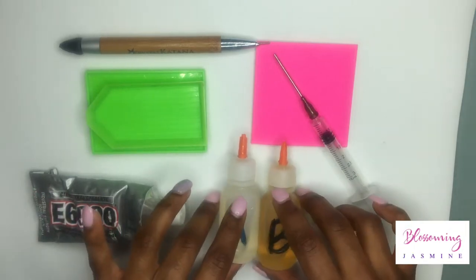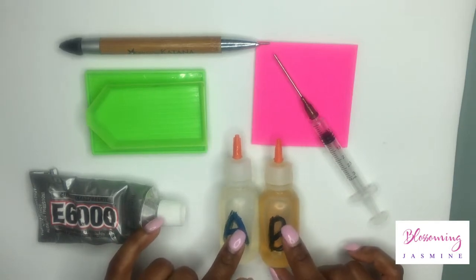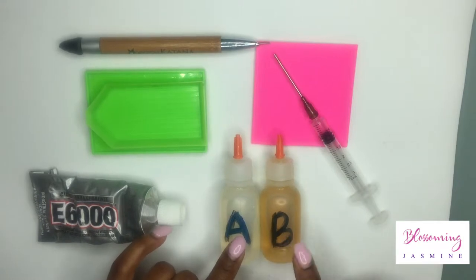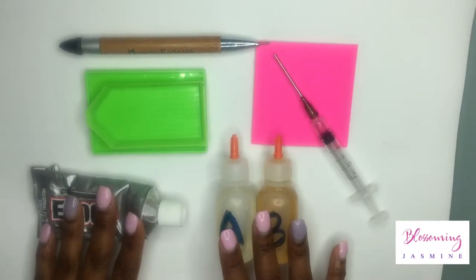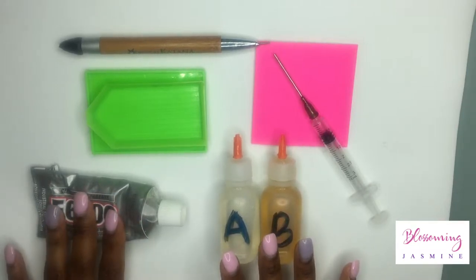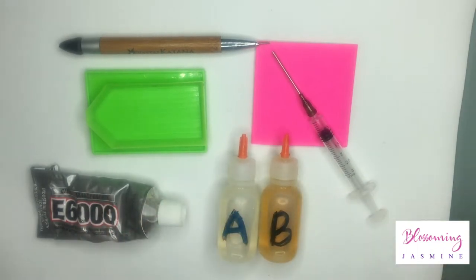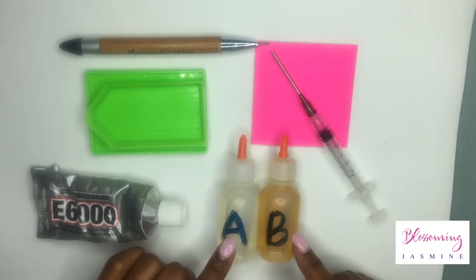You can use these on a lot of surfaces. This is a very toxic glue so I recommend wearing gloves when you use it, but these are amongst the strongest glues available. If you're using fabric, I suggest E6000. If you're using things that go from extreme temperatures — hot and cold throughout the year — I would suggest the two-part epoxy glue.